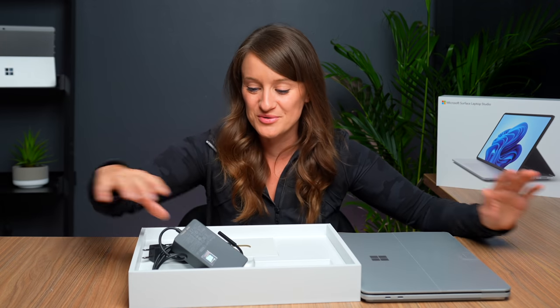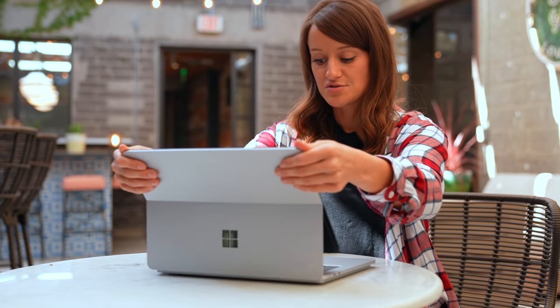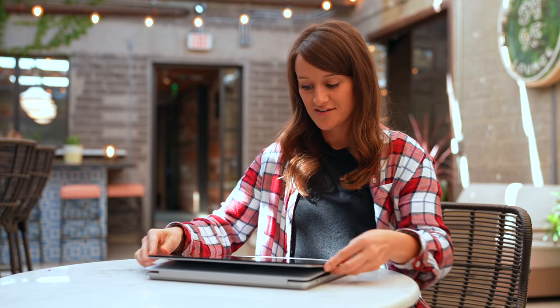It's really late when I'm recording this, but that has nothing to do with anything. This device is unique because it has basically three different modes: it can be a laptop, it can have Stage Mode, and it can have Studio Mode.